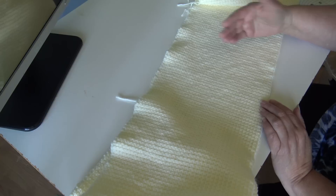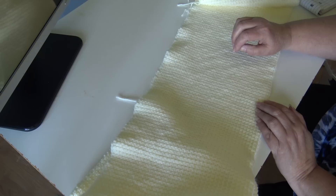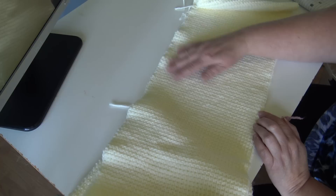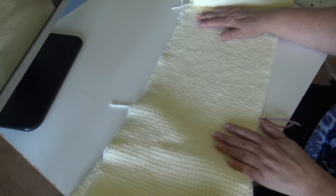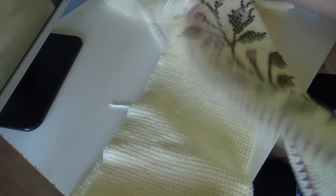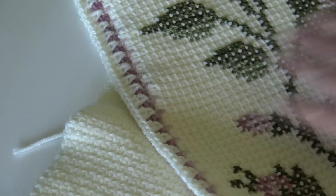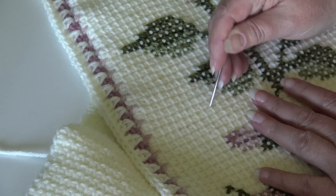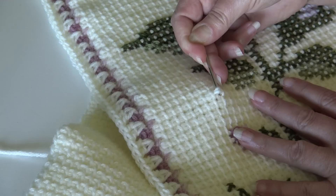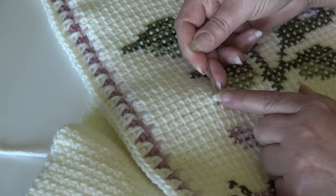Here is our finished panel — a plain simple Tunisian simple stitch. Now you're going to make three more panels exactly like this one. You can choose to make one panel and cross-stitch your design one at a time, or do what I did and make all four panels first, then go back and cross-stitch. I find it easier to cross-stitch onto the panel before putting the border on, so you're not confused about where your stitches are when following the cross-stitch chart.